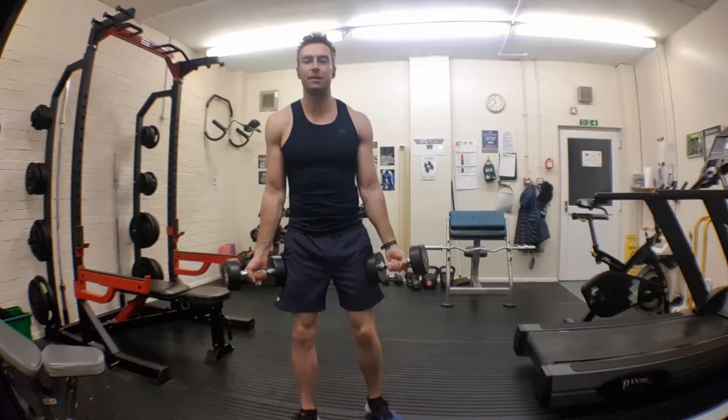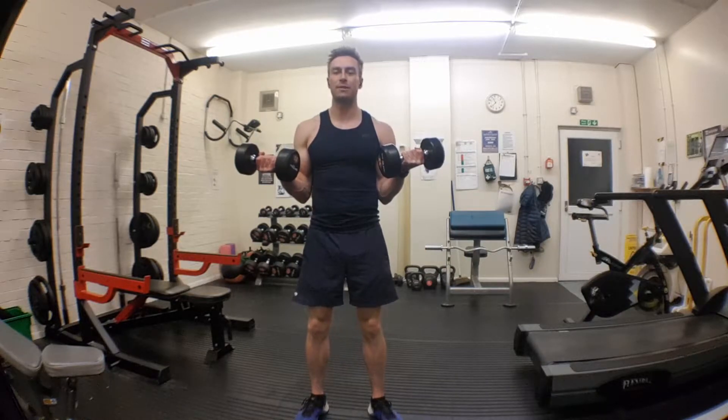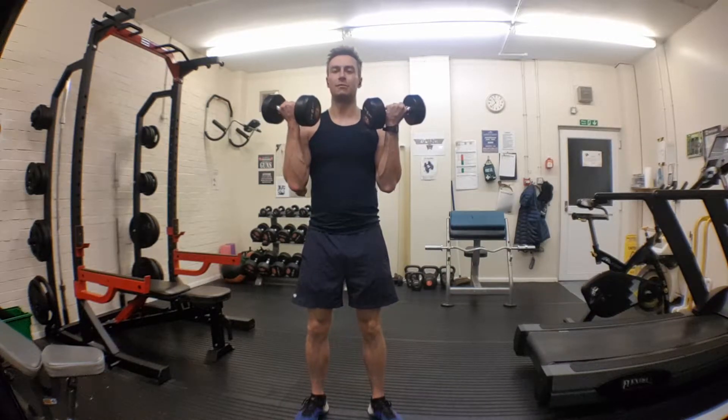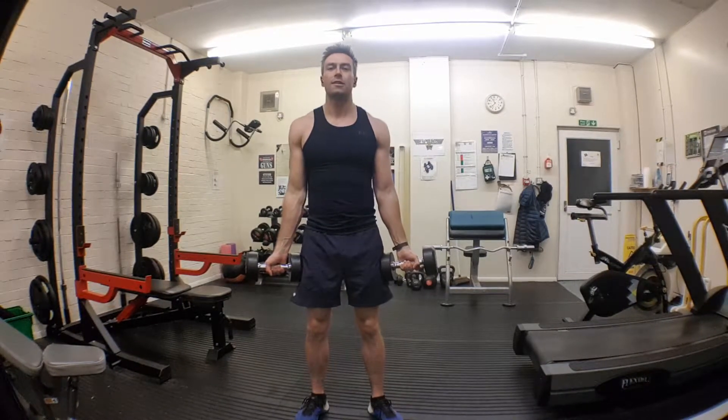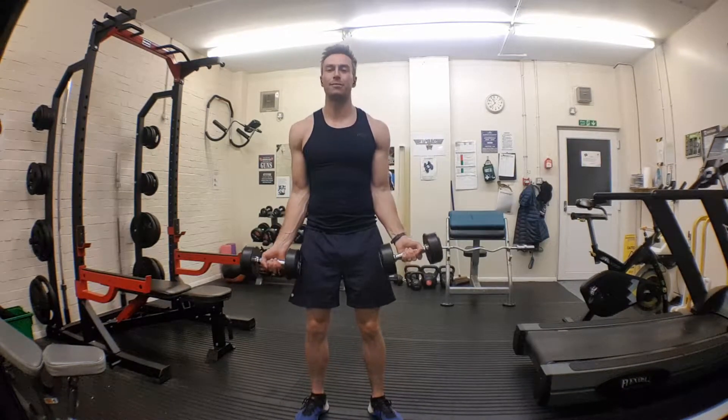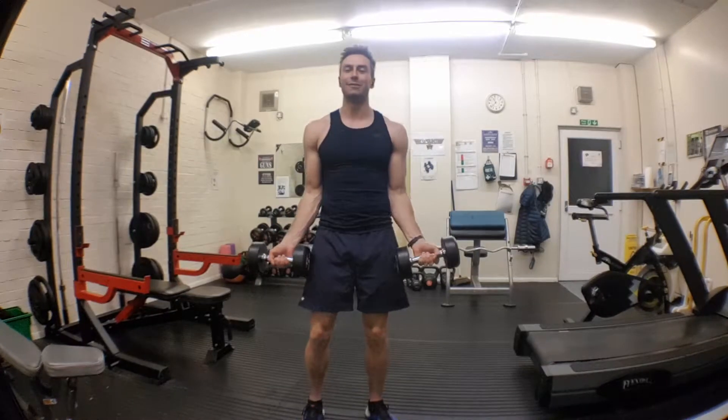There are two muscles in your bicep. The first part of the movement works the baby biceps. The second works at the top of them. So all the way down. The wrists and the elbows stay with your ribs.